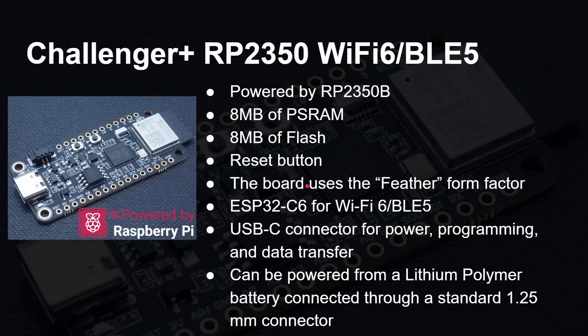Here is the Challenger Plus RP2350 with Wi-Fi and Bluetooth LE, powered by the 2350. You've got eight megs of PS RAM — pseudo static RAM — and eight megs of flash. There's a reset button, something a lot of people like, and not something you get standard on the Raspberry Pi Pico 2. It uses the feather format, popularized by Adafruit. And you can use USB-C — not micro USB — to power the board, program it, transfer data, or read the serial port.